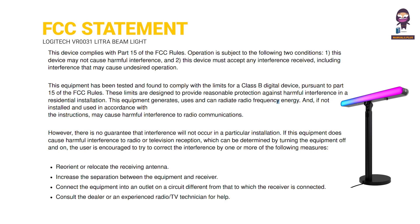4. Increase the separation between the equipment and receiver. 5. Connect the equipment into an outlet on a circuit different from that to which the receiver is connected. 6. Consult the dealer or an experienced radio-TV technician for help.